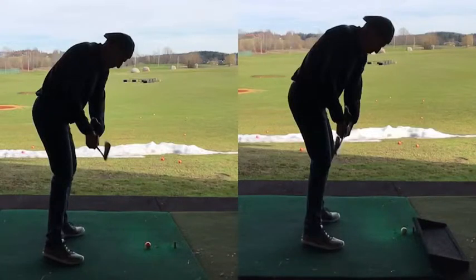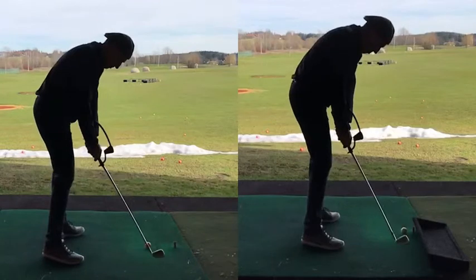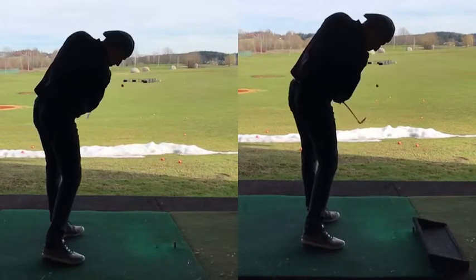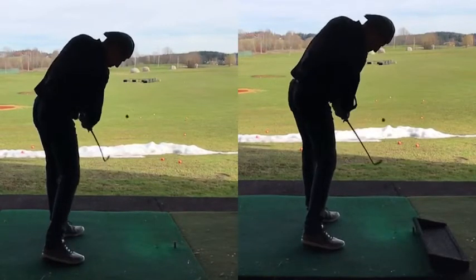The wrist conditions control direction to a degree, and now you're able to attack the ball a little bit more from the inside and hit out at the ball in an appropriate manner. — I'm hitting out. — That's right, that was really good.